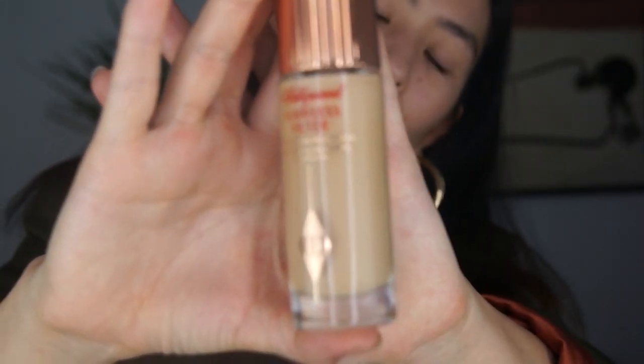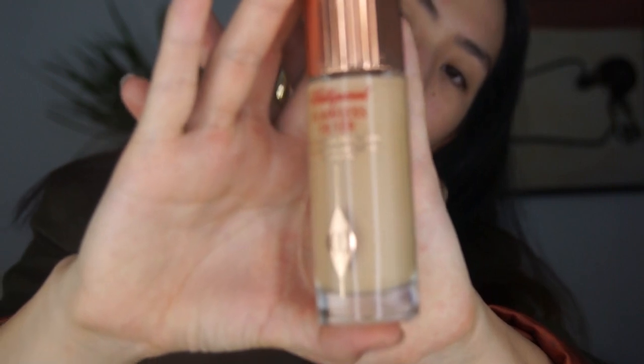I'm going to go in with the Charlotte Tilbury Hollywood Flawless Filter. I'm hyped up right now, I don't know why. I'm gonna drink some wine — I feel like I come off as an alcoholic because I drink wine in every single one of these. What really inspired me to do this look today was just my outfit. Most of the time I do my makeup according to my outfit, and that's just the way my brain works.